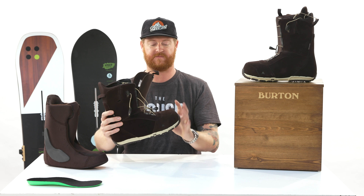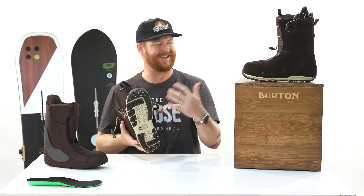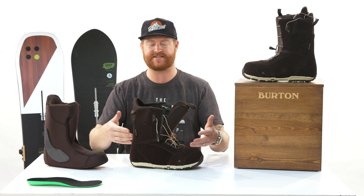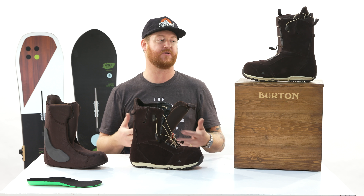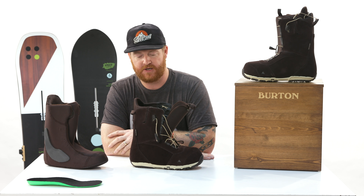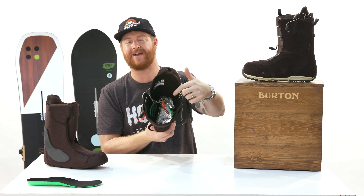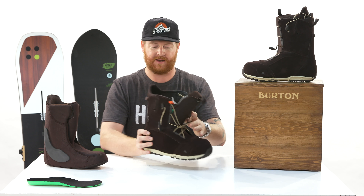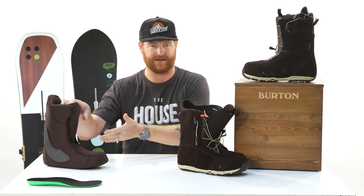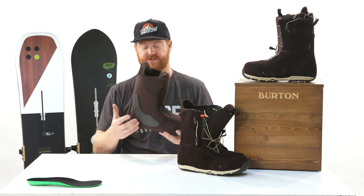There is rubber in the high-wear areas, but for the most part this is EST-style foam, so it's really lightweight and the tread isn't too aggressive. Whether you ride an EST-style binding or any other binding, you're going to get much better board feel and snow feel with that thin-style footbed. Inside is also a locked-up cuff-integrated liner lacing system featuring a locking liner lace.